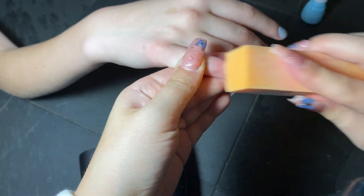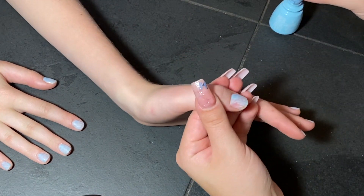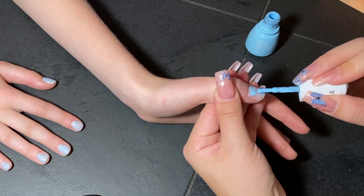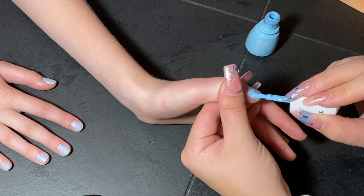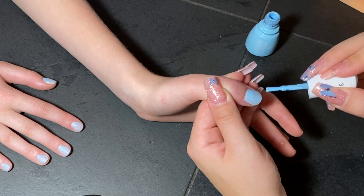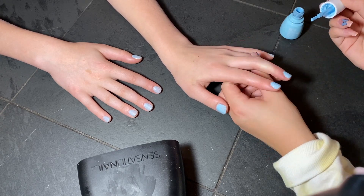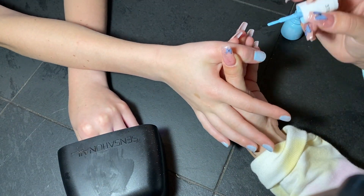Now that we have all those little bumps smoothed out, we're going to do a second layer of gel polish. Just like the first time, I like to put the polish near the base, near the cuticle of the nail, and then brush it towards the tip and get it all smooth. This layer should be much smoother with much less bumps than the first layer. If you're still finding some bumps, just finish that second coat, put them under the gel light, buffer them off again, and then go on with the third coat.